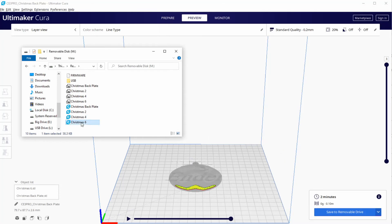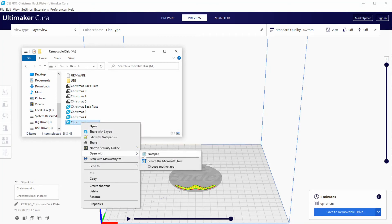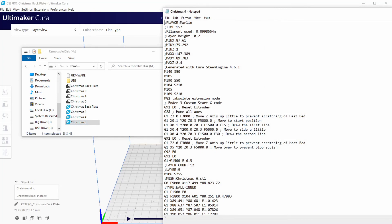Now we open G-code Christmas 6, which is the last G-code in this project. For this G-code, we only need to add the crash avoidant instructions, so we add three blank spaces and copy and paste twice the instructions that we need to modify. We make Z -4 to avoid the crash. Now that we have finished editing the G-code, let's proceed to print them.